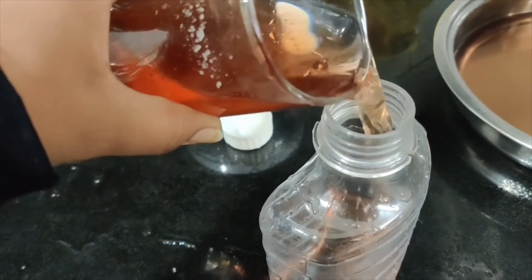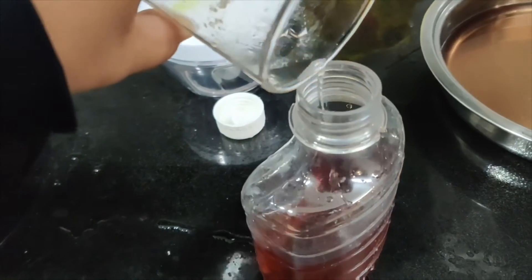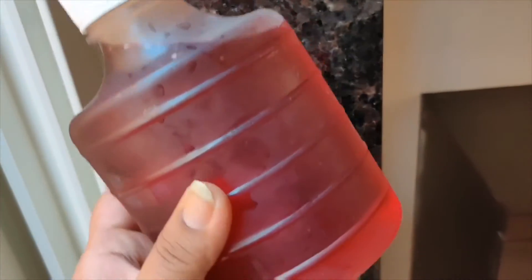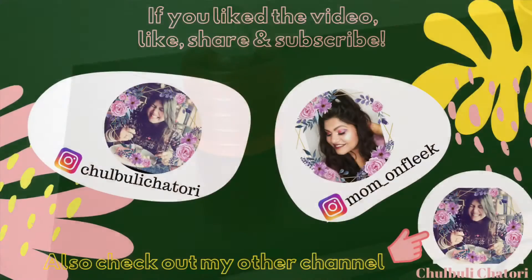The result will be amazing. Also, one quick makeup tip: if your makeup fixer is finished, rose water makes an amazing makeup fixer — you will see the results. So here it is, ready. I hope you like this video. That's it for today. I'll see you in my next video. Till then, be you, be beautiful.